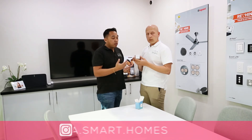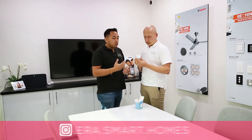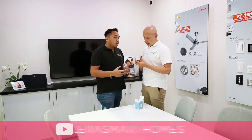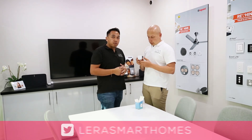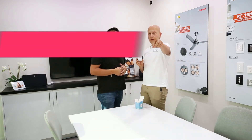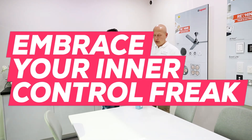It's a pretty cool device. If you guys can think of anywhere else you might like to use this, or any kind of special ideas, just shoot us an email or a comment down below. Don't forget to like us on Facebook, follow us on Instagram, and subscribe to our YouTube channel. And guys, don't forget — embrace your inner control freak. Thanks, guys. See yous.